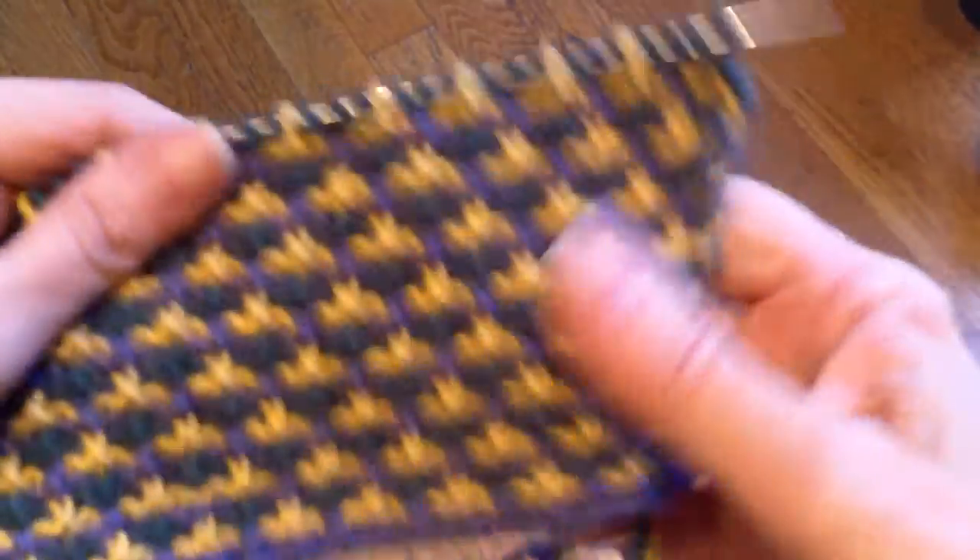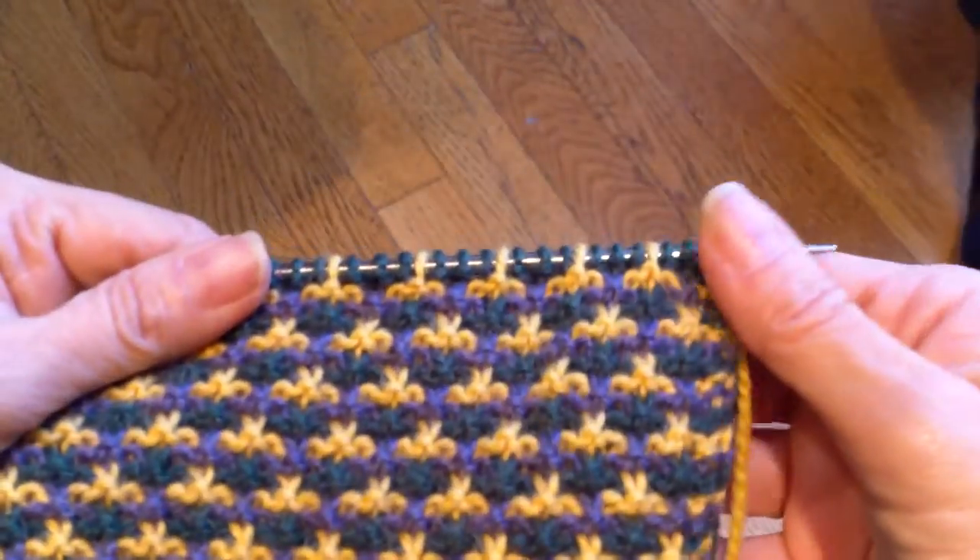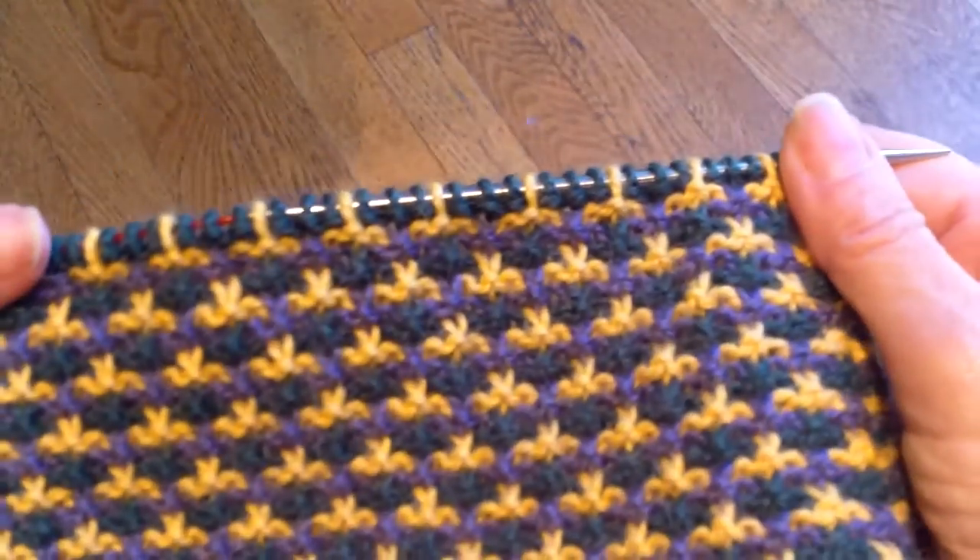It's going to be easier to see what I'm doing on these lighter colors, so I'll be doing all of the demonstration. This is the cuff for one of the mittens.